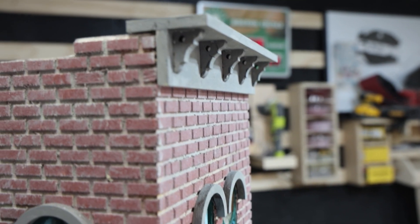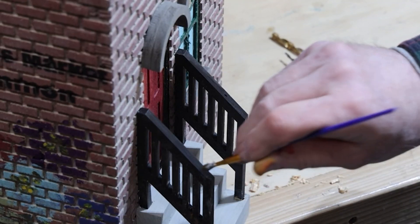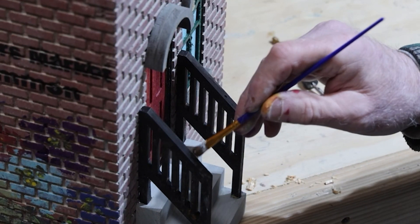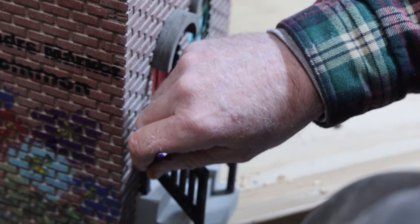We also cut arched trim pieces for the windows, and when we put the corbels and trim pieces in place, they gave the birdhouse a nice finished look. The stair railings were cut out on the X-Tool and the steps were cut out on the table saw. Here I'm just distressing the stairs to give them a bit of character.